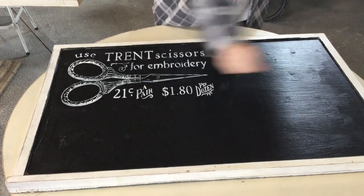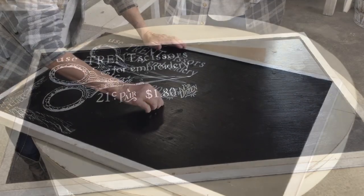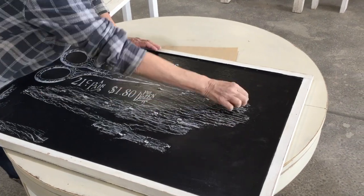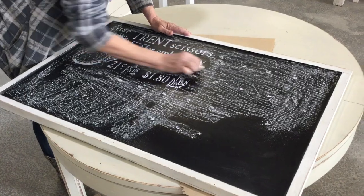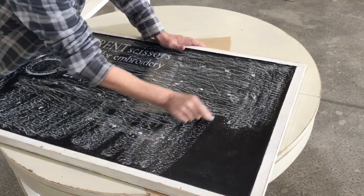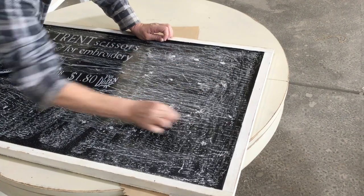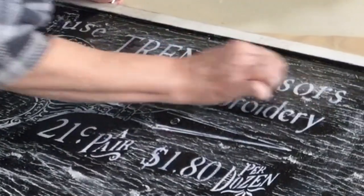I'm just using some chalk and rubbing it over my board. When you put chalk over your board it prepares it, and then when you start writing with chalk you don't have that dark ghosting when you try to erase it. This board is pretty bumpy but I don't mind — even though I'm not going to be chalking in between these letters, I want to make it all look uniform.